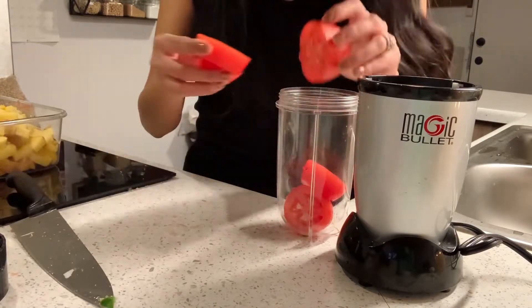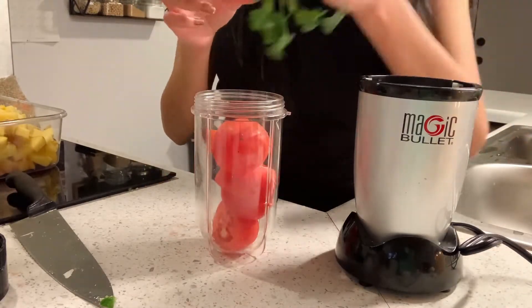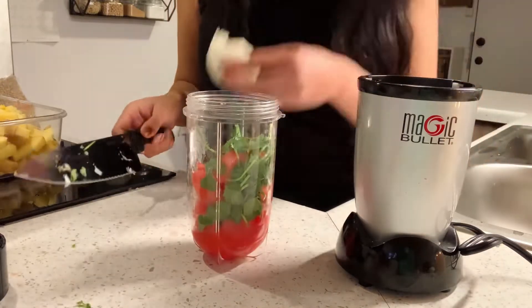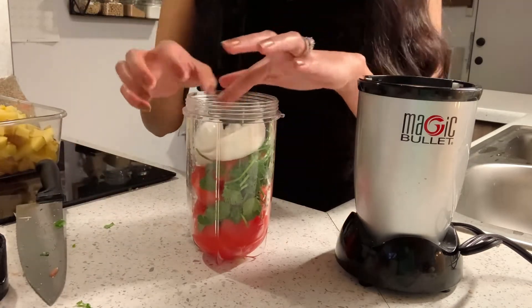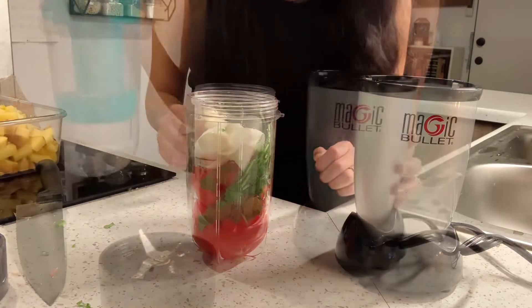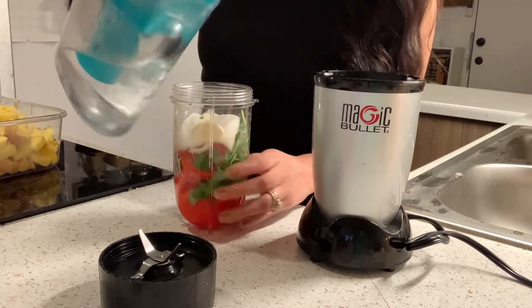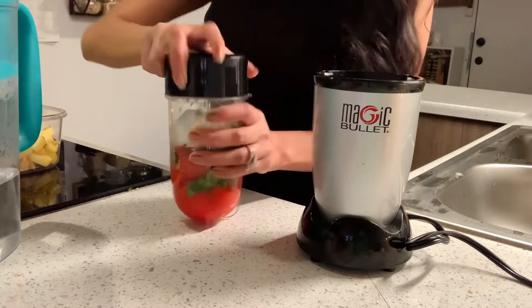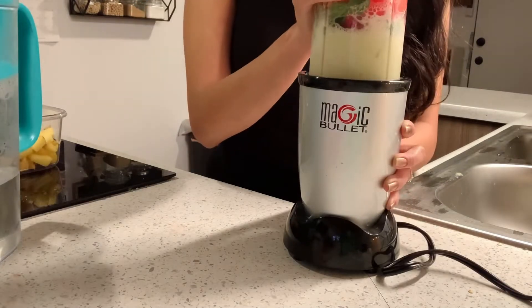You are going to need a small blender. You could use a regular blender, but I prefer using my Magic Bullet for this. I'm adding my chopped tomatoes in here, and I'm also adding cilantro — which I forgot to mention in the intro — and I also forgot to note the two most important things: the onion and the garlic. I just put those in everything. You're going to add a little bit of water just to get it mixing. I love how handy the Magic Bullet is — I just find it so much easier. I'm going to blend that up until it's smooth and creamy.